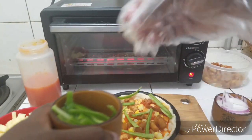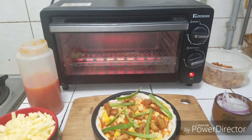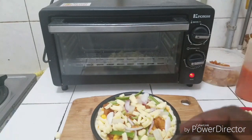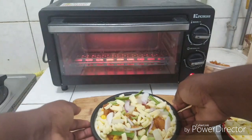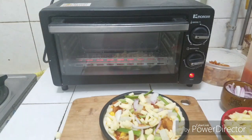This looks so delicious, oh my god, I can't wait! I have here some potatoes, so I added some potatoes, some onions, and extra cheese topping. If you want, you can add extra sauce, but I'm good. I'm going to pop this into the oven.